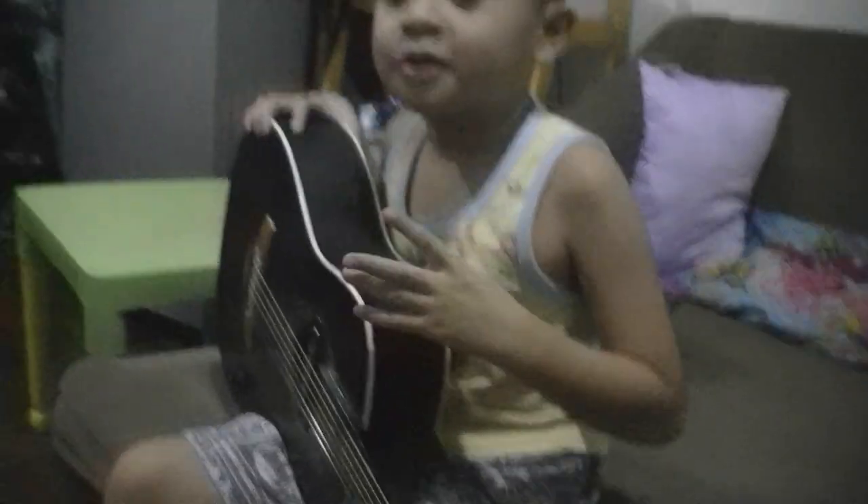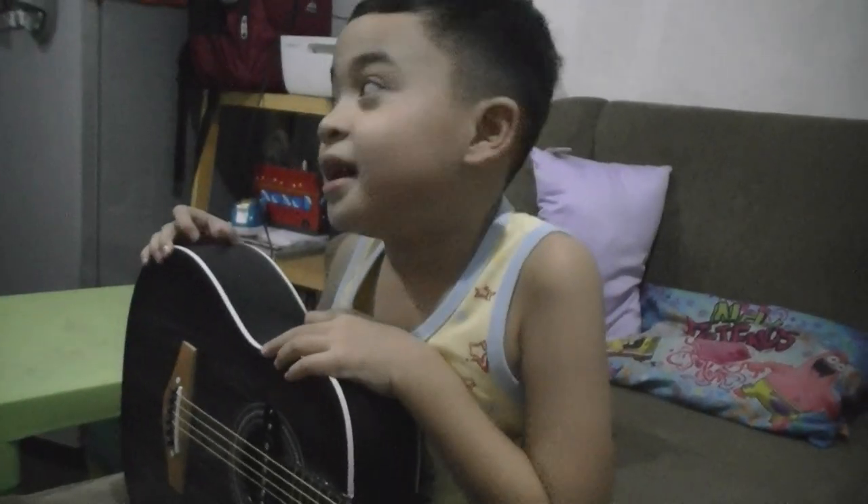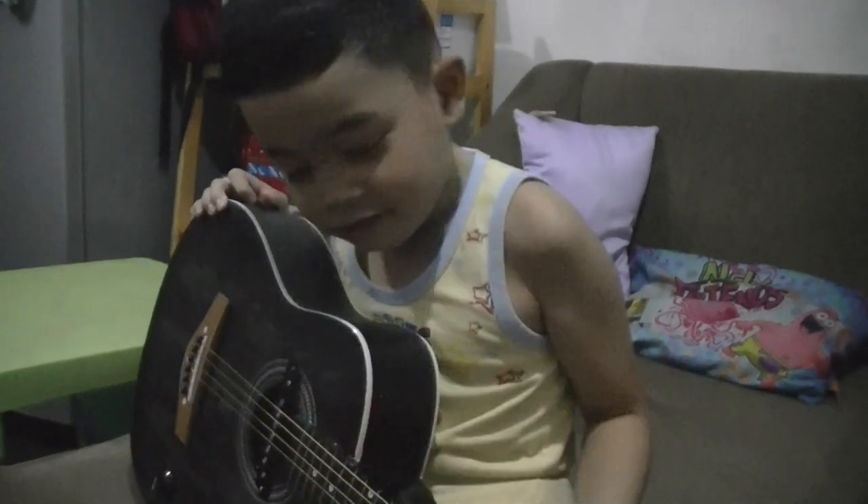This guitar is to play my guitar. My daddy is buying my guitar. And this is work. And let's try it.